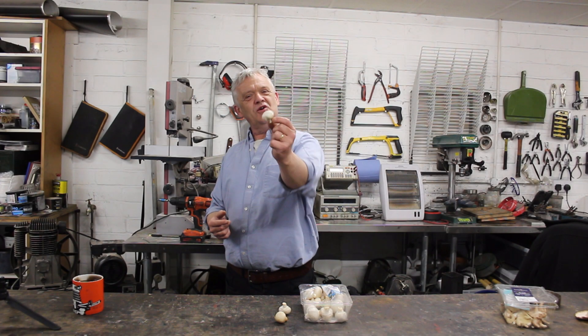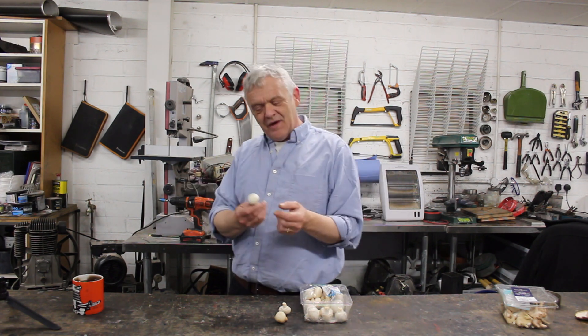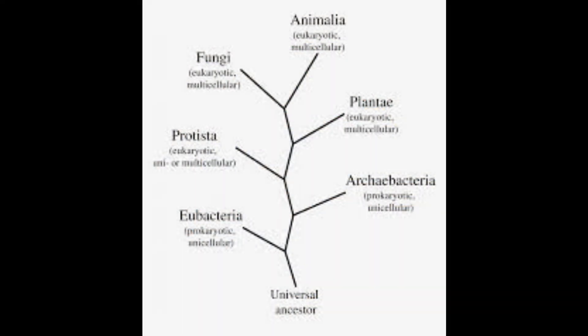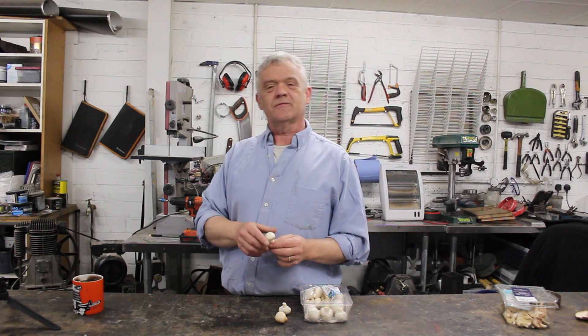Hi, so lately we've been looking at mushrooms and fungi, and what we could actually do with them, because they're truly an amazing creature. I say creature because they're more closely related to animals than they are plants, but of course they're their own — far more by themselves — but they have astonishing properties.